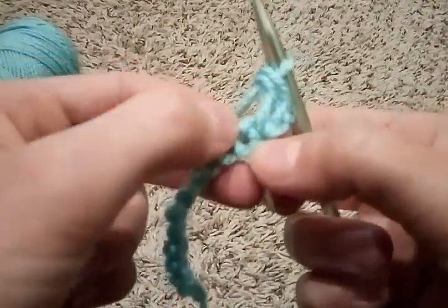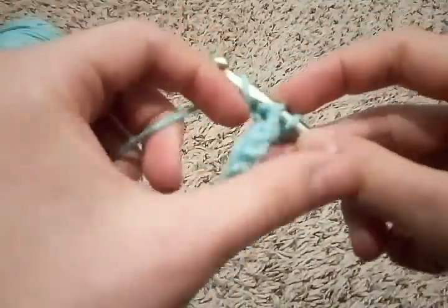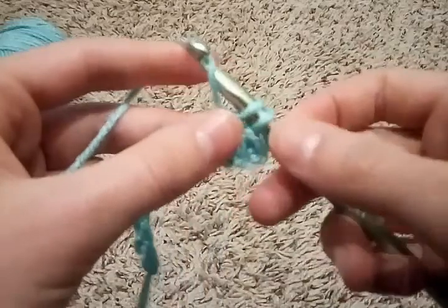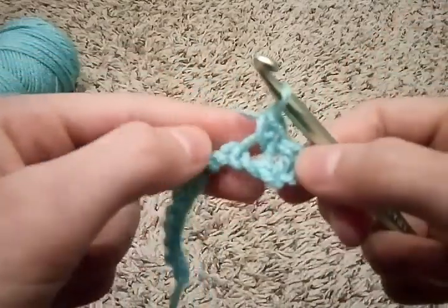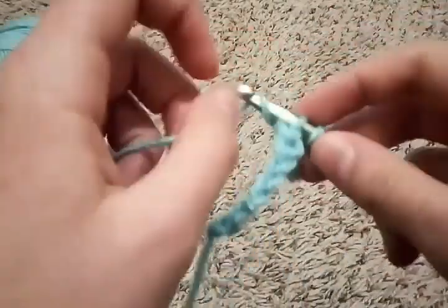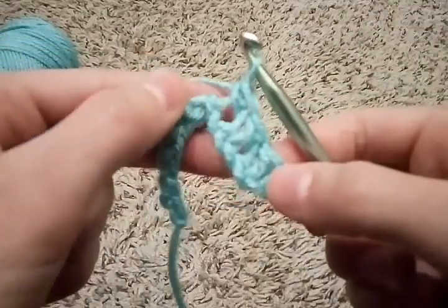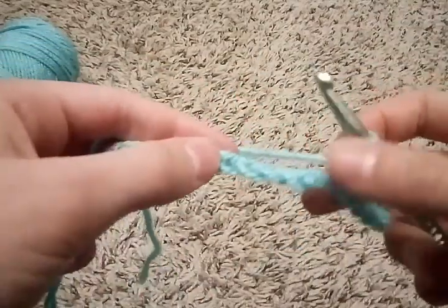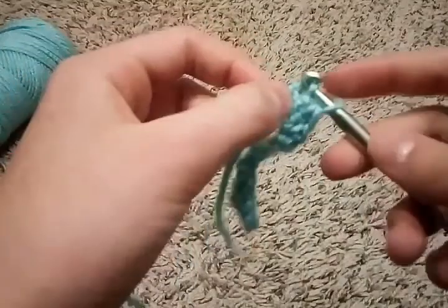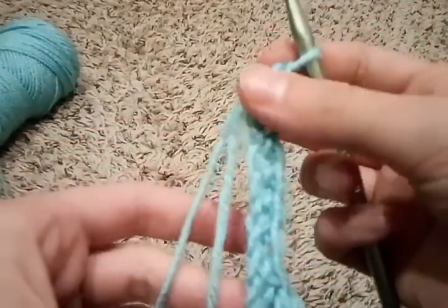Then you're just going to move on to the next chain. Find the next chain, put your hook in, wrap the yarn around, pull just the first loop over — two loops — wrap it around, and pull both loops over. Then go to the next chain: in, around, out, around, both. Just do this all the way down to the end. Go in the last one, around, out, around, both. It should look like this when you're done with the row.